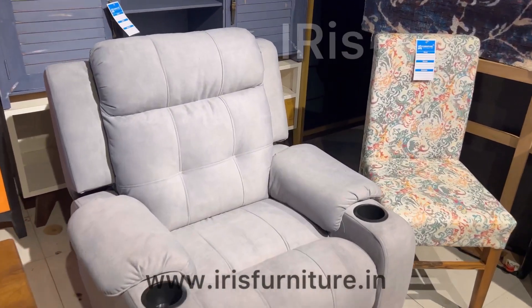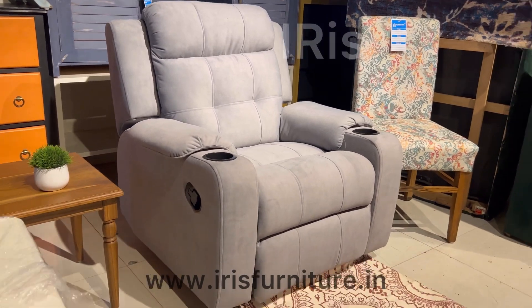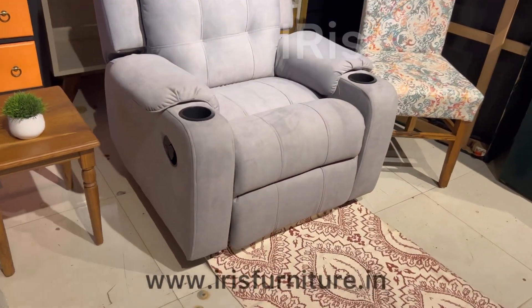Hi guys, welcome to Iris Furniture TV. Today I am showing this product. It's a one-seater recliner — a premium super soft fabric with two cup holders.